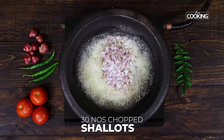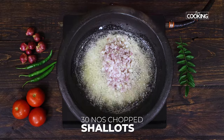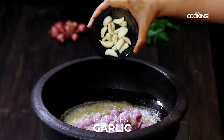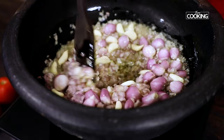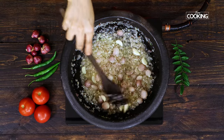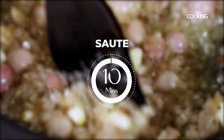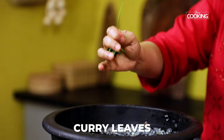Once the mustard seeds start splattering, add a bowl of finely chopped shallots. I have used about 30 shallots finely chopped — you can use about 3 medium sized onions finely chopped. Next add about 10 to 15 whole shallots and about 15 garlic cloves. I am using shallots for this recipe because it gives a very nice flavour to the curry. You need to sauté the onions till they are a nice golden brown colour. This will take about 10 minutes. Next add 3 slit green chillies and a few curry leaves, and mix that in.